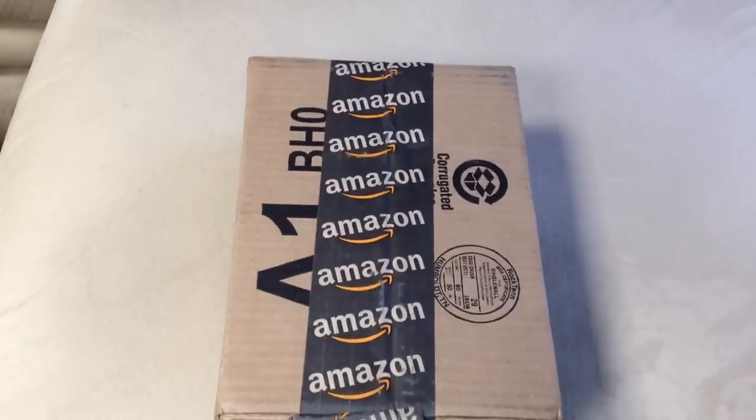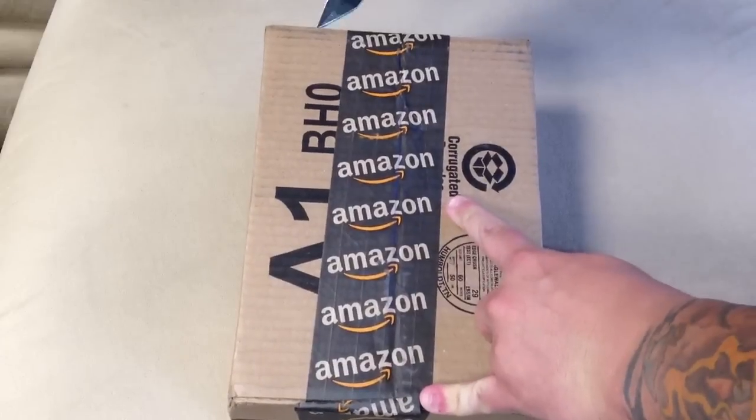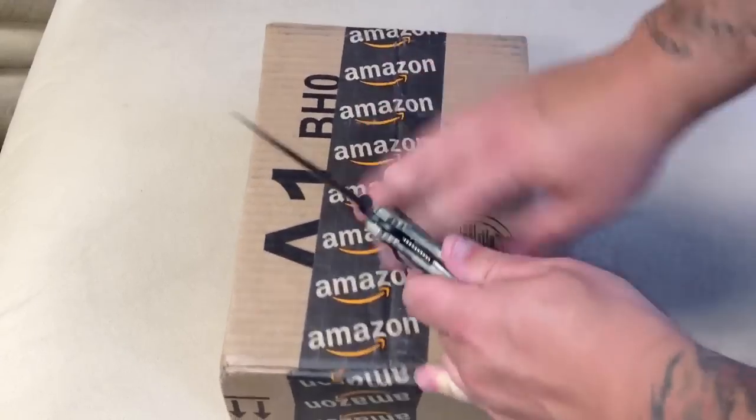Hey, what's up guys? I just wanted to do a quick unboxing video of something I got from UPS today. I got it from Amazon. I got it flipped over so you obviously don't see the address, but let me just open this up and show you guys what I got today.